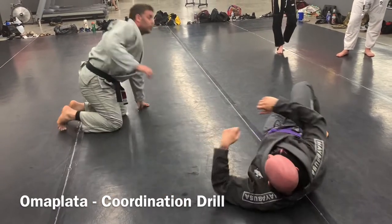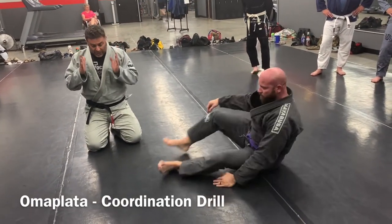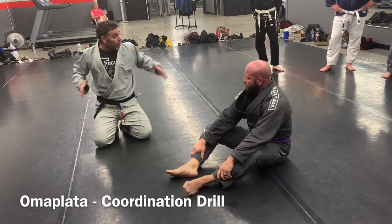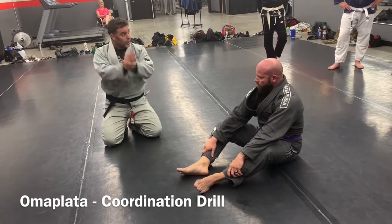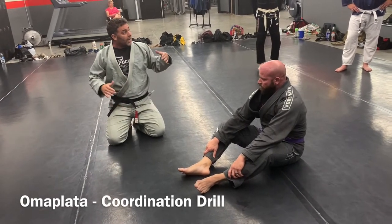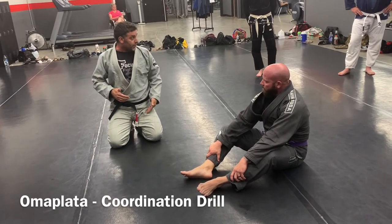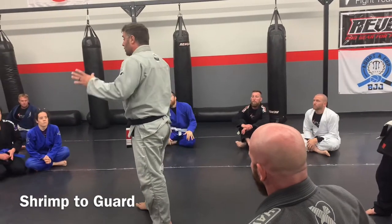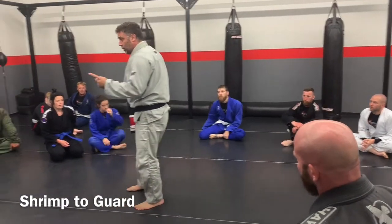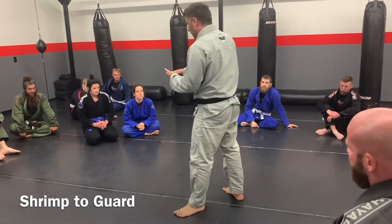I would like everybody to get their partner. The person with the most experience is on the mount first. Guard retention first — you can't attack the guard unless you can keep the guard. First thing is, you have to be able to get to the guard, then maintain the guard, then you can attack the guard.